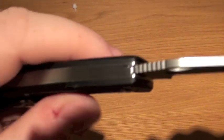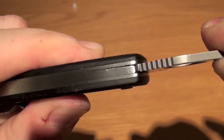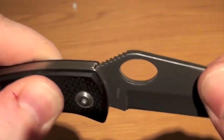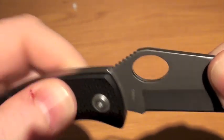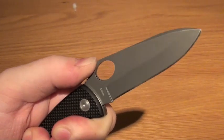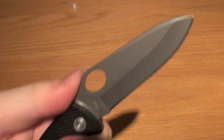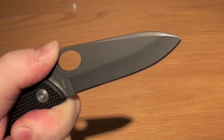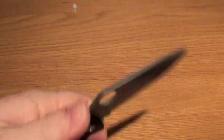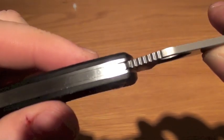The slip joint action is really, really good. There's a tiny bit of movement side to side and up and down, but for a slip joint it's actually really, really good. So you can afford to use this as a more medium to heavier use UK legal knife. You do need to put more pressure on to close the knife down, but you can actually use this quite well given the way the slip joint is manufactured.